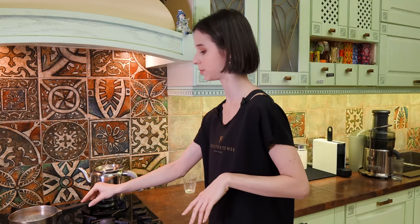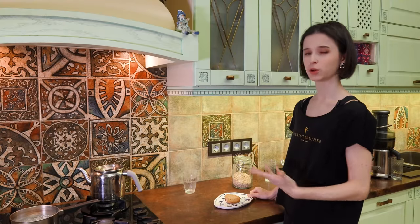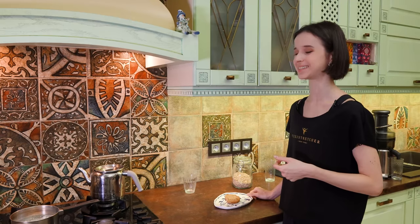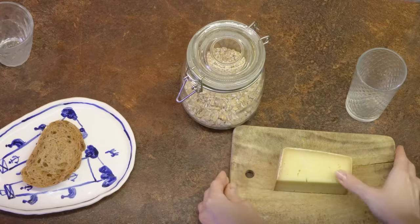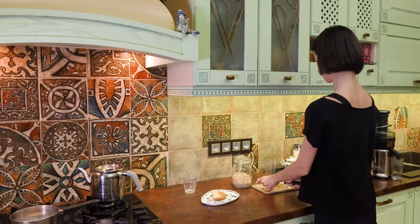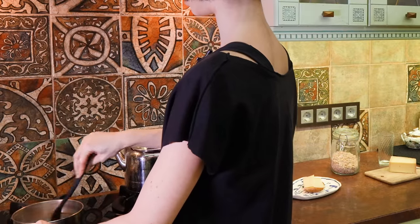I'm going to put my cheese — I have a very nice cheese which I discovered here in St. Petersburg. I've been told by the doctors that good aged cheese has a high protein content, so that's kind of justifying my love for cheese. I'm just going to cut a nice thick slice and check on my porridge — I think it's going to be ready soon.